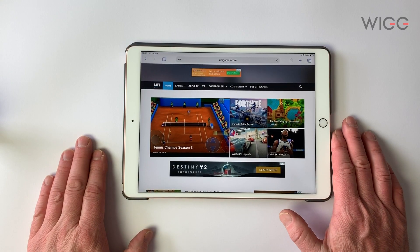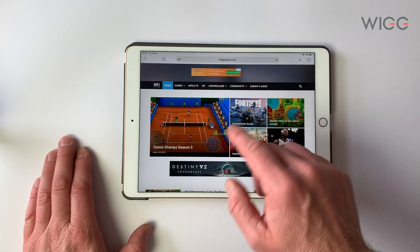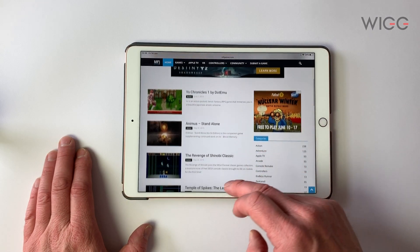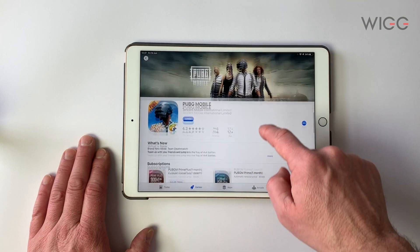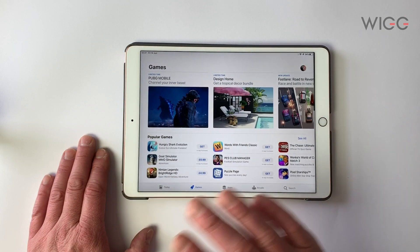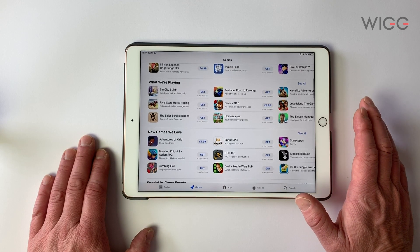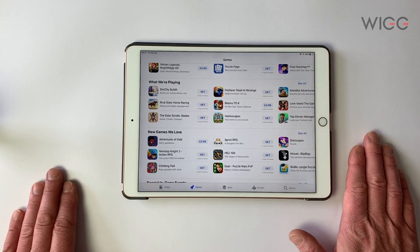Before you go downloading lots of games from the App Store to see if they work, there's a website called mfigames.com and they list games that you can definitely use a controller with. It might be really nice in the future if we could see what games are compatible — have some kind of logo to say 'controller compatible'. That would really help, particularly because once this launches in September there's going to be a lot more people who want to use a controller since they've already got one.